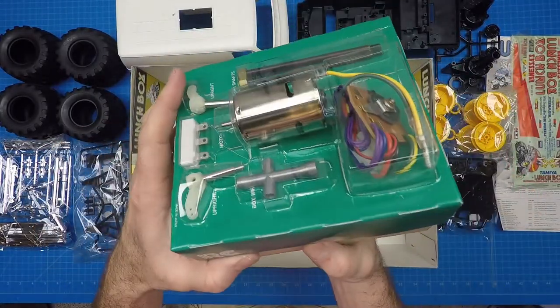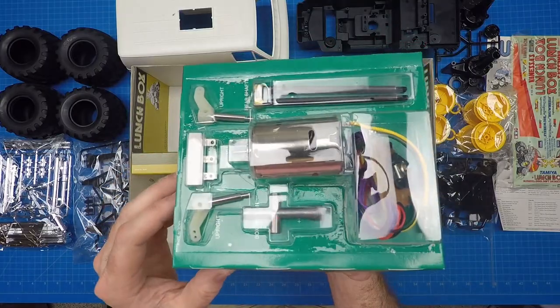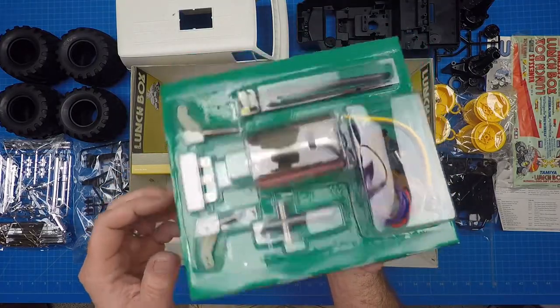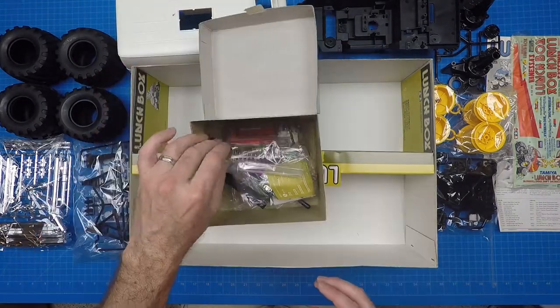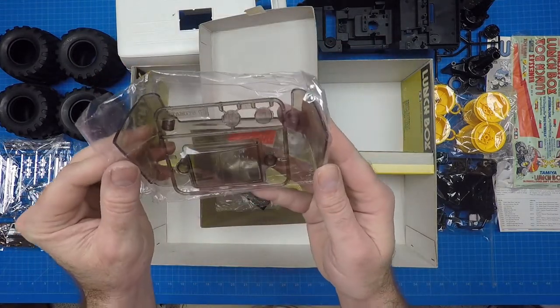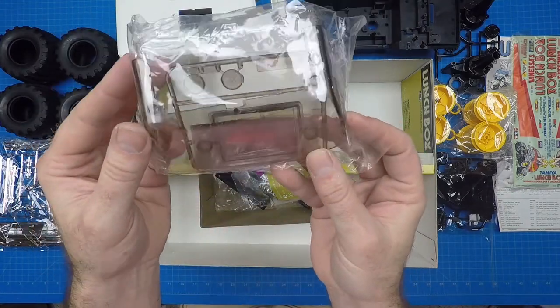The blister pack comes in the lid of the parts box. It includes the rear shafts, resistor, uprights, mechanical speed controller, the 540 can motor, and a box wrench. The E parts tree houses the clear plastic parts and includes the windshield, sunroof, and headlights.